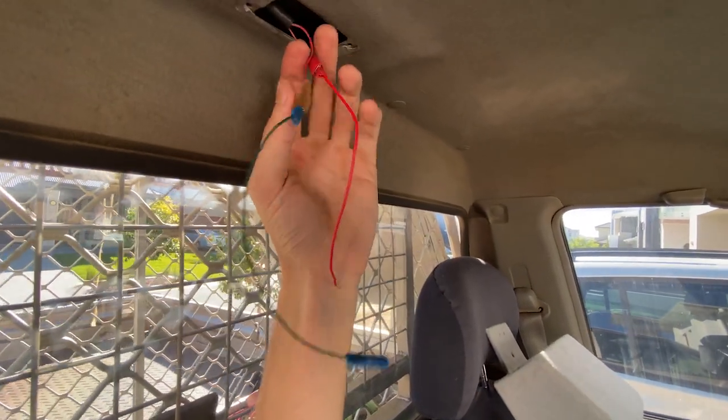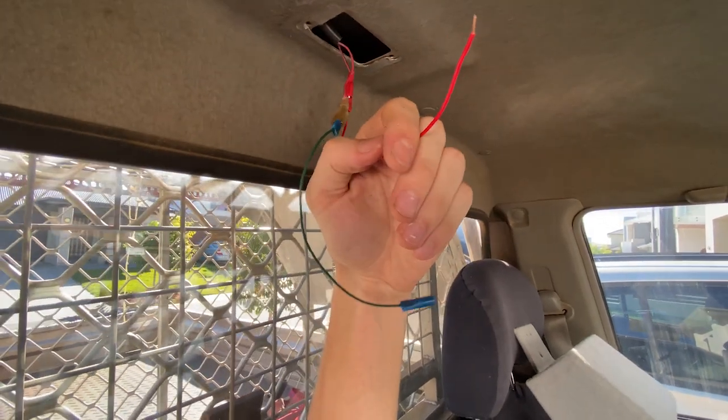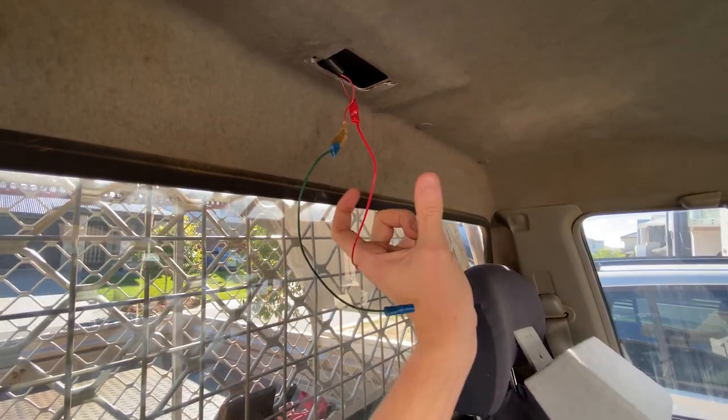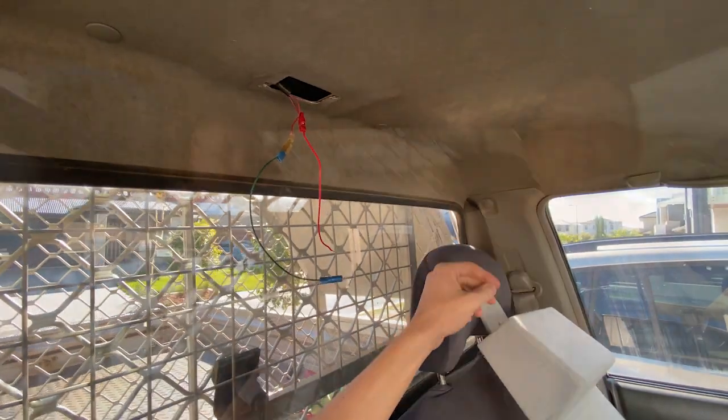I've just cut the existing wires and we've had to put new plugs on and extend them a bit. That's just because the roof console going on is going to come down a little bit, so the light will mount down here. We'll put the roof console on now and see how it all goes.